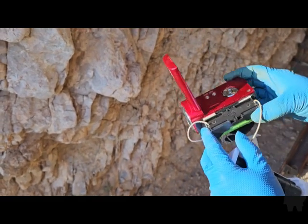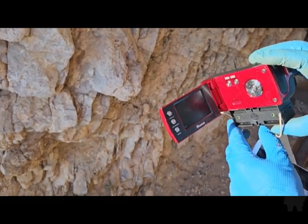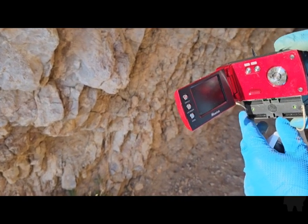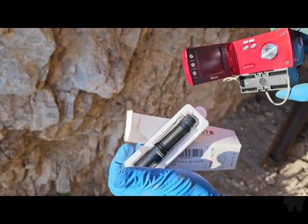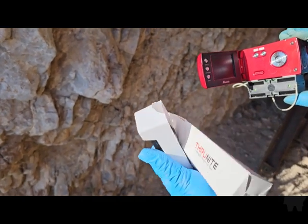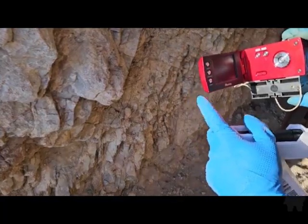One thing I've noticed about this camera is that it requires a lot of light — the sensitivity is very low. So that's where the Thrunite comes in. This is going to be a real test of this flashlight. Alright, let's go.